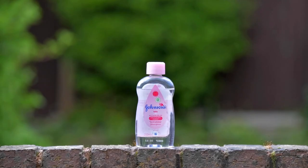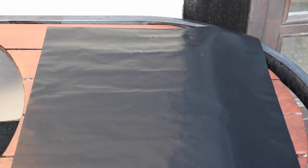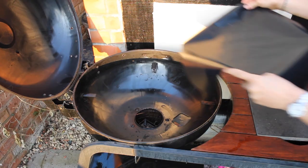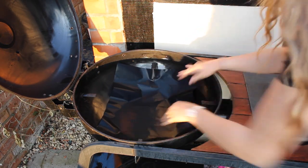A good trick to protect the outside of your barbecue is to give it a light coating of baby oil. This is particularly useful if you're planning to keep it outside all summer. To make future barbecue cleans a whole lot easier, use a hot plate liner next time you fire up your barbecue. Place it on the bottom of your barbecue and it will prevent food and grease from sticking to the surface and keep it clean. After use, the liner can then simply be wiped clean or soaked in warm soapy water.